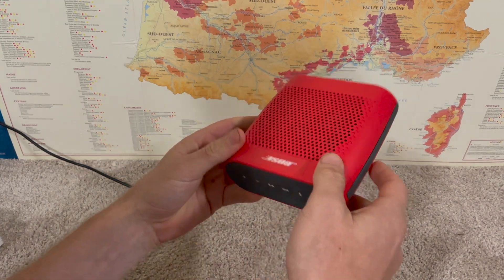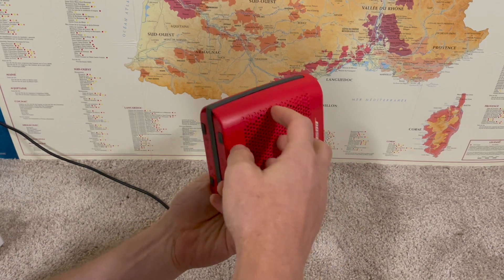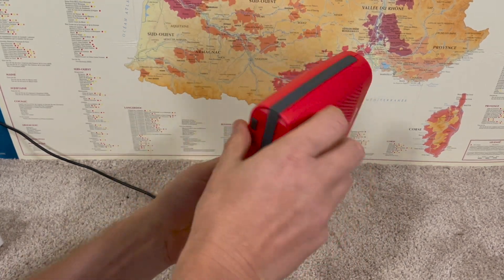Hey everybody, this is a quick video in case you have a Bose SoundLink Color and you're trying to set it up and use it. I'm going to quickly go through all the things you're going to want to do in order to use it.